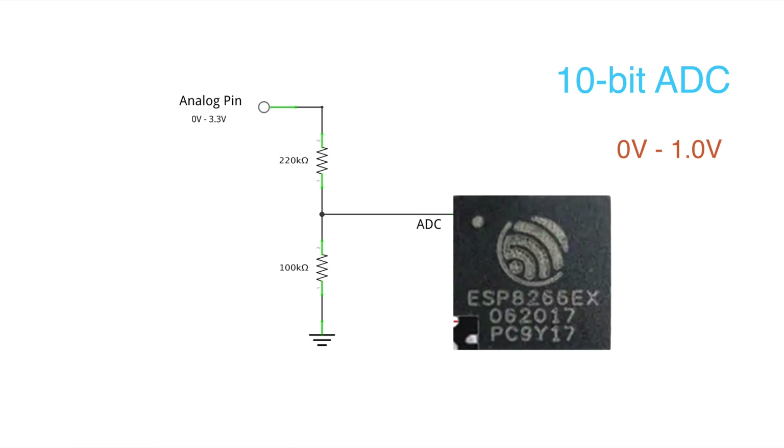Some ESP8266 boards, which we will discuss later, come with a voltage divider that increases this range to 3.3 volts.